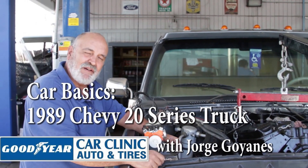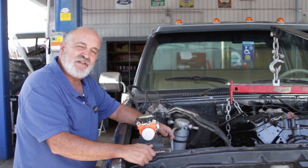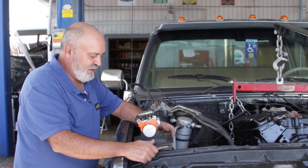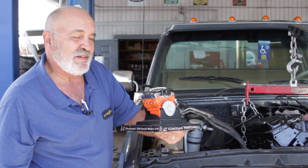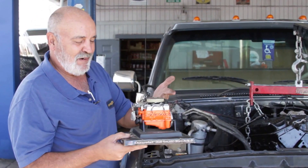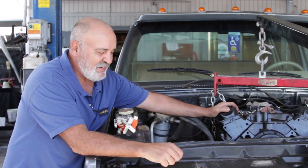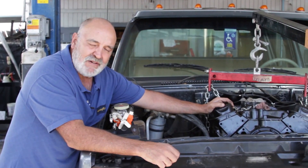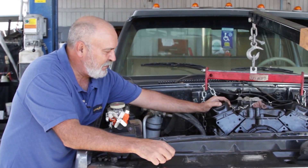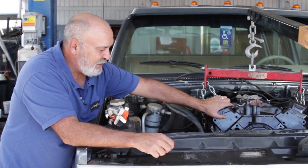Hey, this is George from CarClinic and we're working on a 1989 Chevy 20 series pickup truck with a 350 Chevy engine. I wish it was really this size because it'd be real easy to put in — this is a model of it. This is the real deal right here and as you can see it's a daunting task, but a lot of shops don't do this anymore but we do, and we have a completely rebuilt engine here ready to go back in.